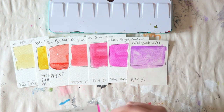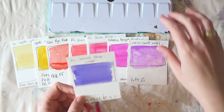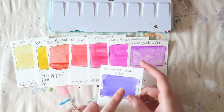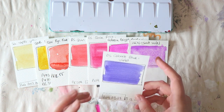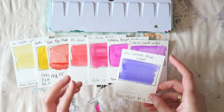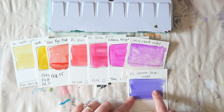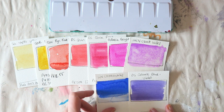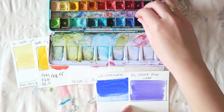The next color is the Daniel Smith cobalt blue violet. I have something slightly different in my palette now but I really love this kind of granulating bluish purple, especially for shadows when I want shadow without getting too dark.